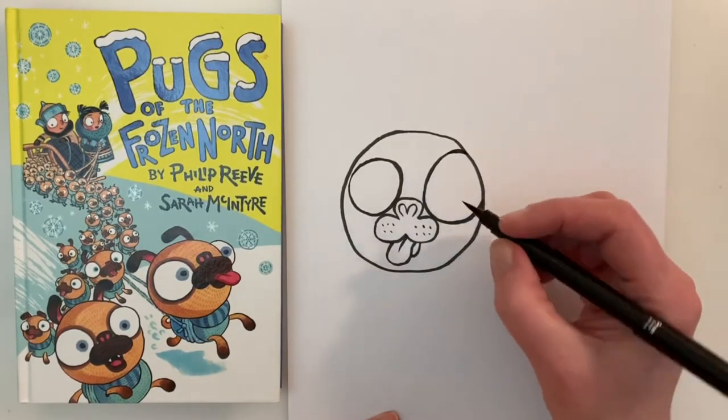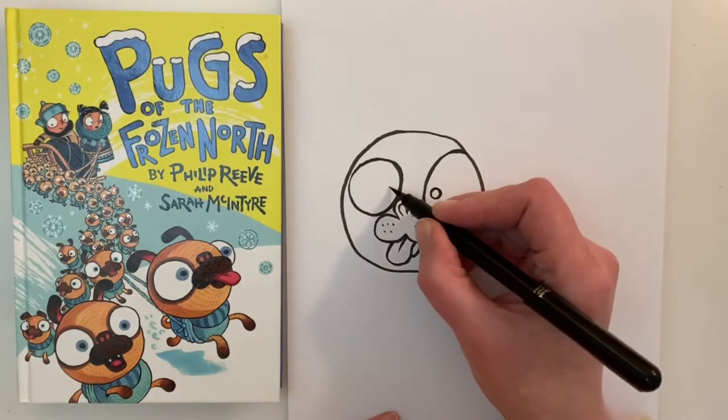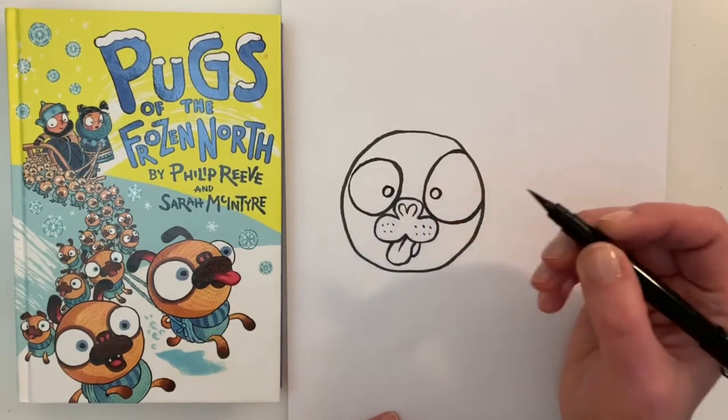Then we're going to need to draw those pupils — one and two — and then we can shade those in.